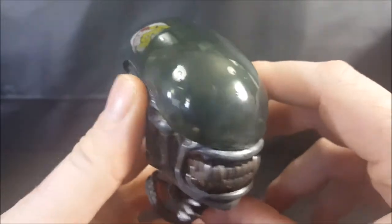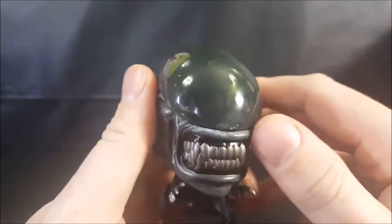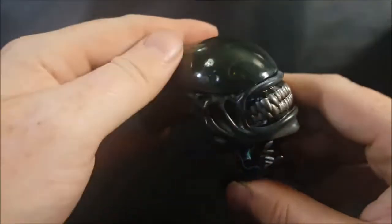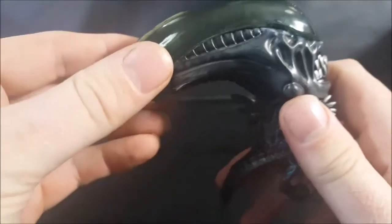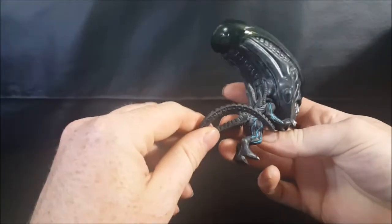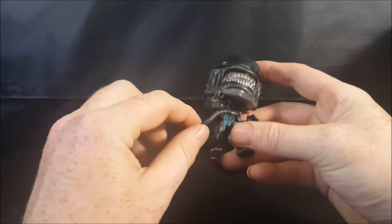You can see through the skull cap — you can see the inside. I really like how they made this like a frosted or tinted transparent so that you could see through the skull cap, like in the original Alien movie.